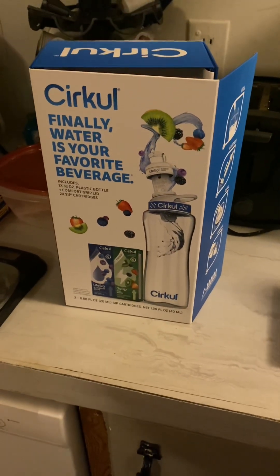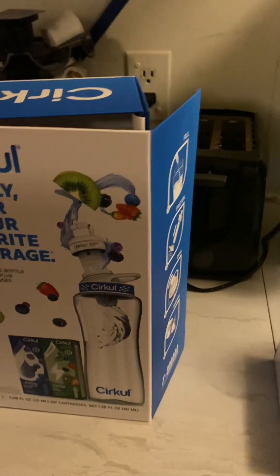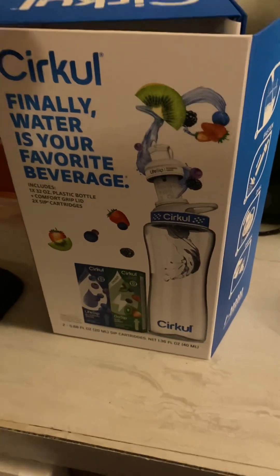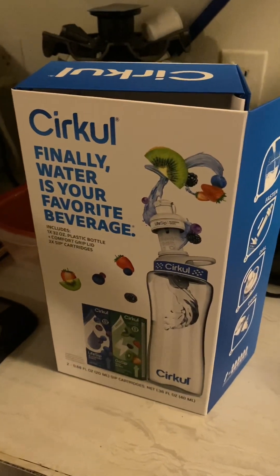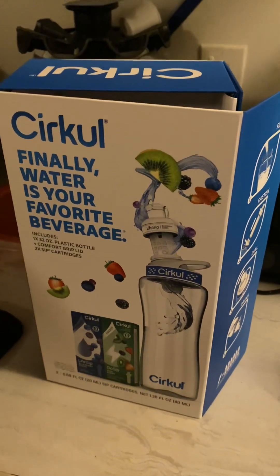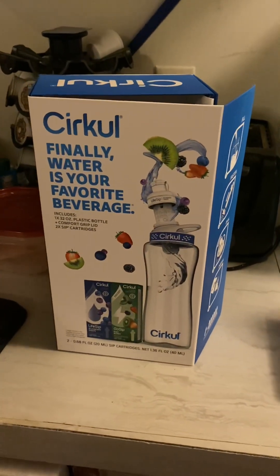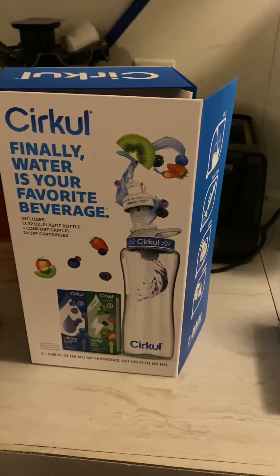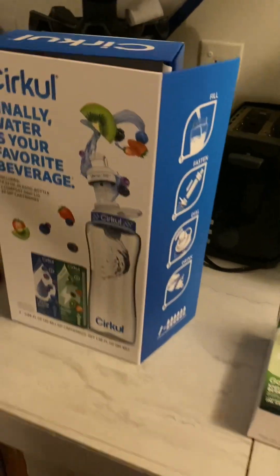Hey guys, welcome back to my channel. Today I actually bought this water bottle from Walmart. I wanted to try it and see if I like it or not, because I'm the type of person who doesn't like just drinking plain water. I did do some research and looked at other people's reviews — some had good things to say and some not so good, but hey, why not try it and see.